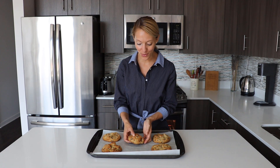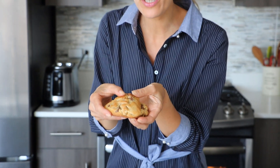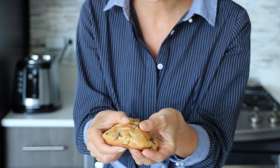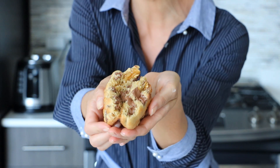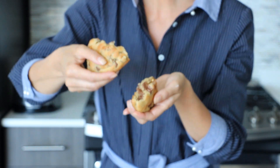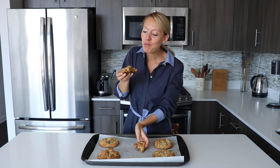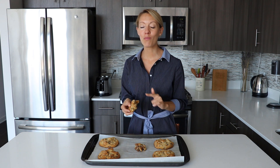I just pulled the cookies out of the oven — I'm so excited! As you can see, they're really golden and slightly crispy. Now we're going to do exactly as they do at Levain Bakery in New York: take it and break it into two equal parts. You can see this beautiful inside with chocolate chips and a gooey center. The recipe is extremely simple — there is nothing fancy.